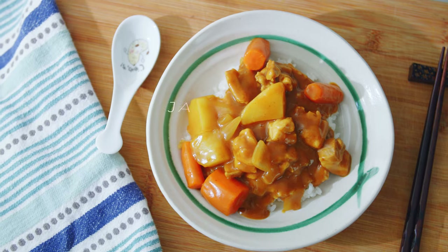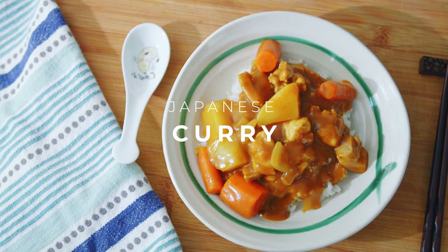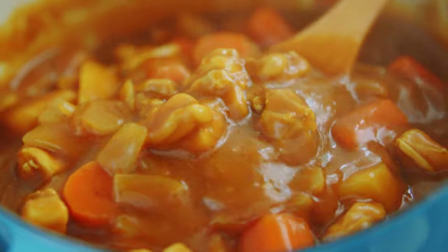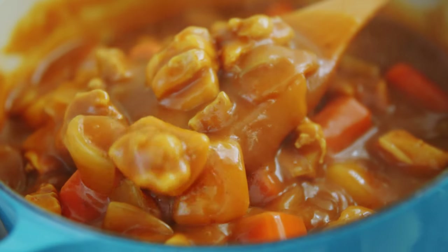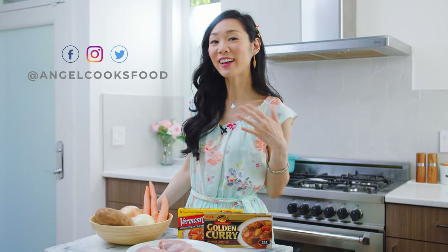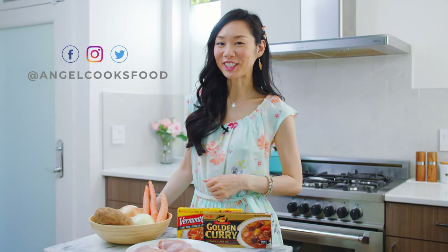Hey guys, it's Angel. Today we're going to be making Japanese style curry together. I saw this really popular S&B golden curry mix. It's been such a long time since I've made this curry at home that when I saw this mix, I really had a craving and I wanted to show you guys how I like to make it. So if you are interested in how to make Japanese style curry, keep watching.